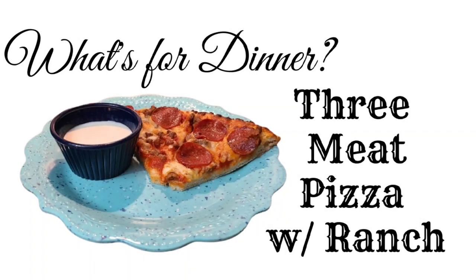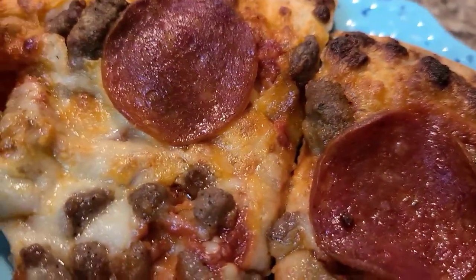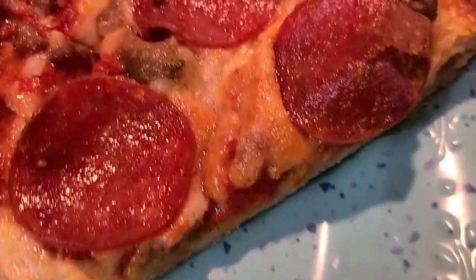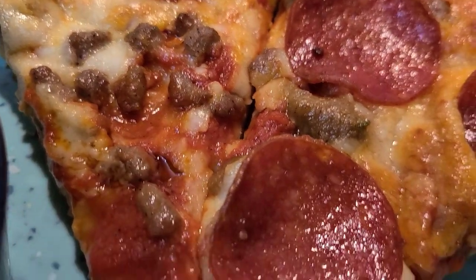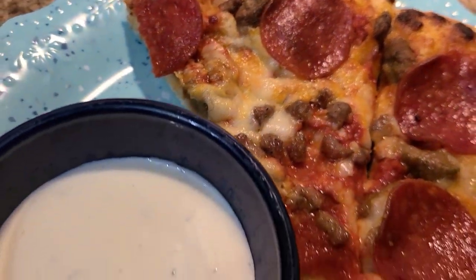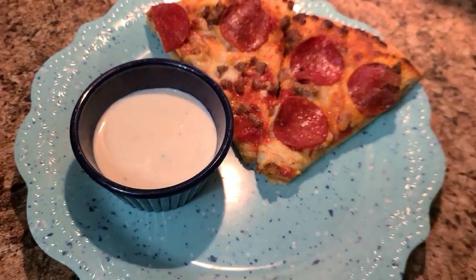This one is pretty easy and simple — you can't get much easier than this. I just took some frozen pizza, I think it was the three-meat flavor, cooked it to the directions on the back of the packaging, and we served it up with some ranch. This was a night after work and it was a tough week. I wanted something quick and easy, and the way I see it, as long as your family is fed and you have a meal on the table, there is no shame in your game.